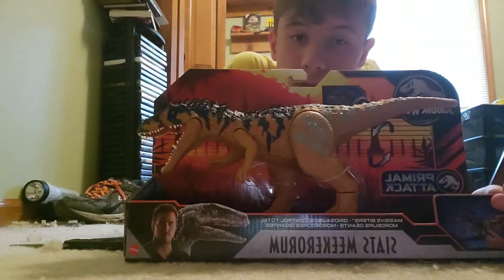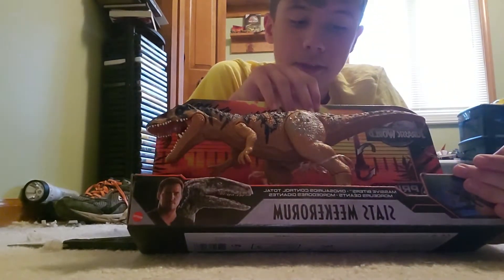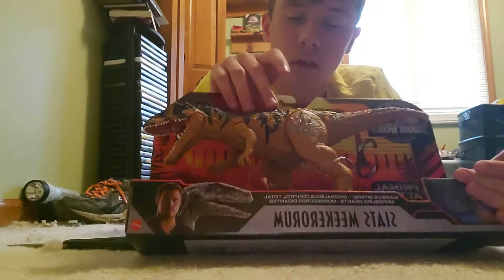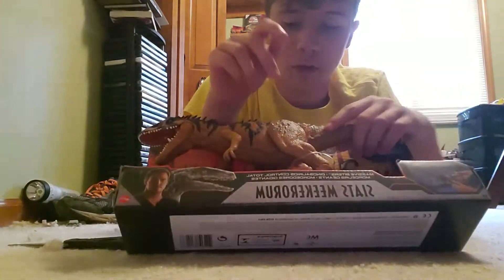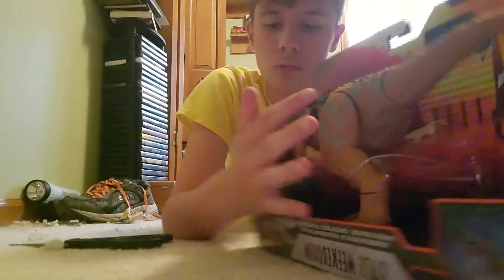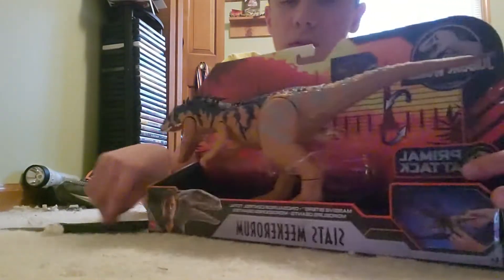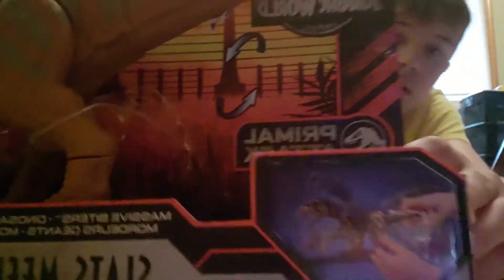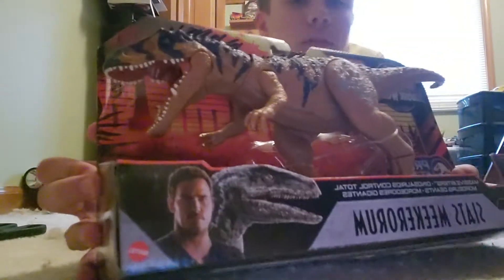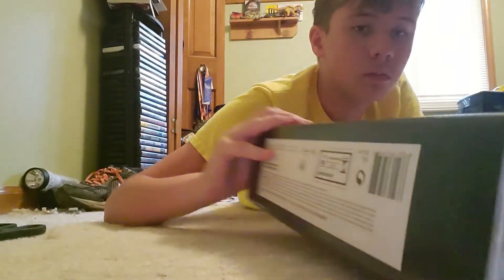Hey guys, welcome back! Today I'm gonna be unboxing and reviewing the Siats Meekerorum figure. It looks amazing — the colors, the sculpt is phenomenal, and it's got quills on its head. I'm not sure if the Siats Meekerorum was actually known to have those. Let's take a look at the box first — it doesn't make noise, which is kind of a shame. There's the action, clear blue Siats Meekerorum, the Primal Attack background.